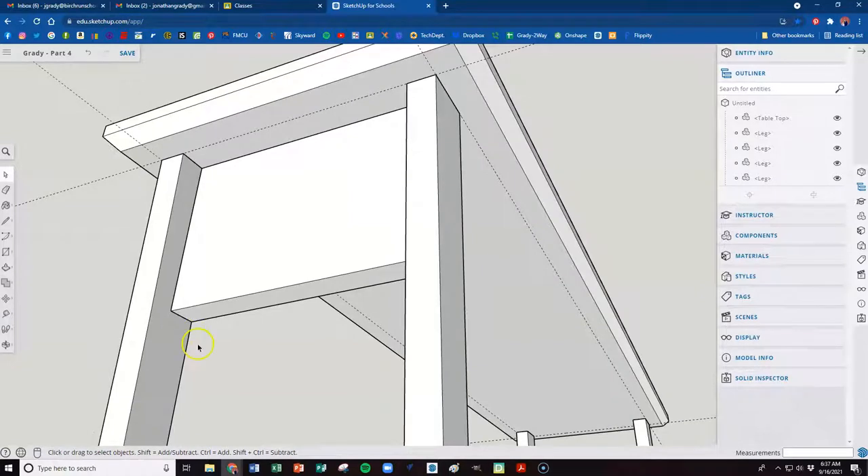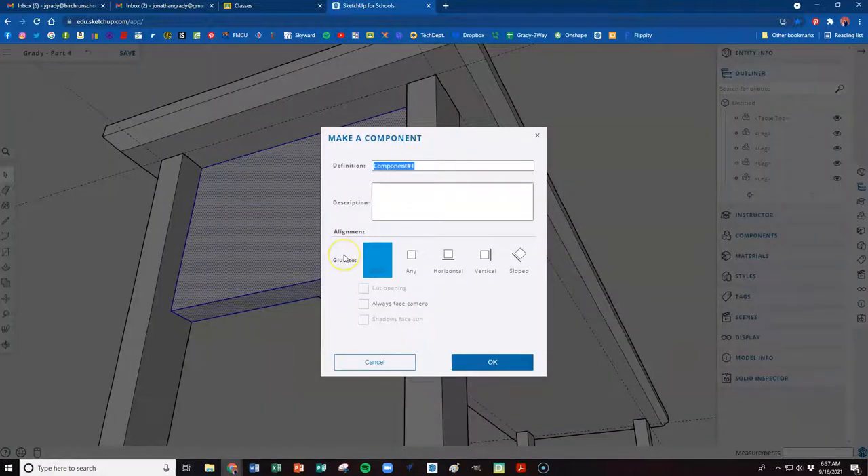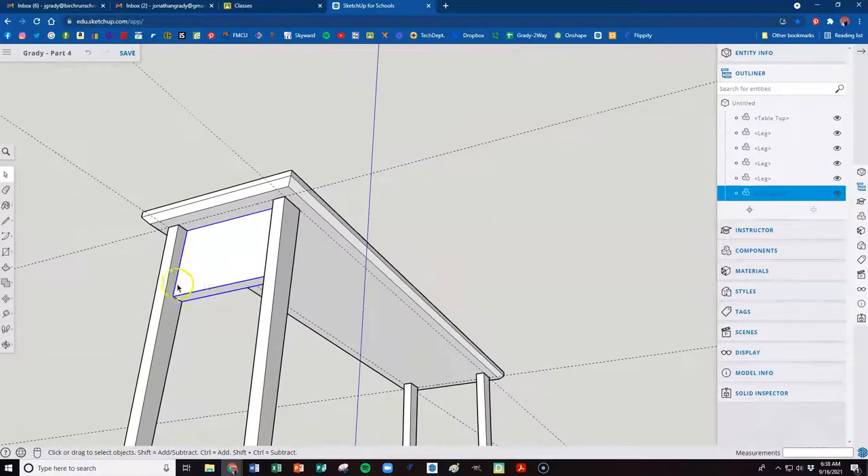We're starting to make this skirt for our table. Back to the space bar for the select tool. Triple click, then right click, and we're going to make this a component. We'll keep our names simple and call it end skirt. Hit OK.